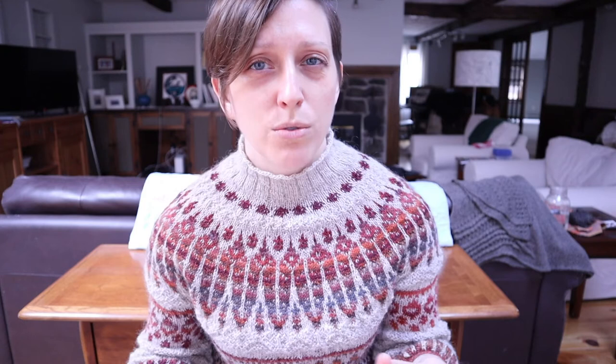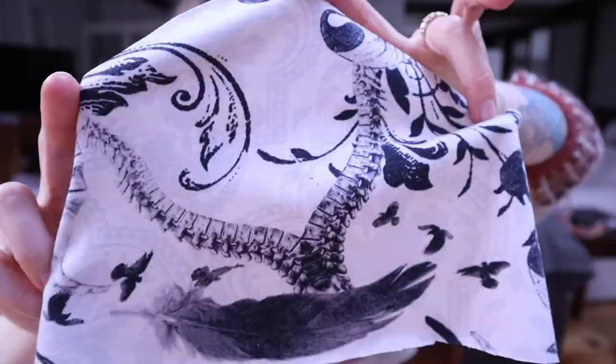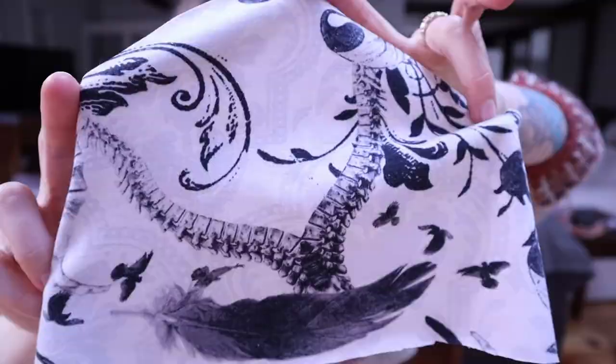I only have two more WIPs left and they are both machine sewing projects, so these should hopefully be quick to get done. The first one is a Plantain Tee by Deer and Doe — it's a free pattern and has been my go-to t-shirt pattern for a long time. The fabric I have for this is this sort of goth skull and bones and feathers, a little bit dramatic fabric. That should be relatively easy to put together just as soon as I get around to it.